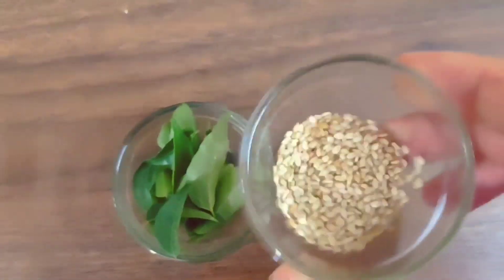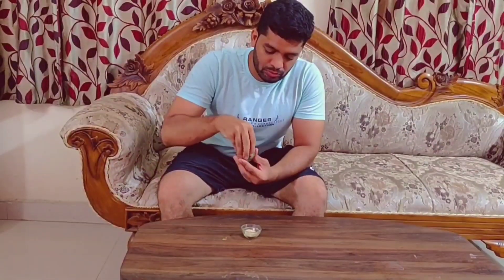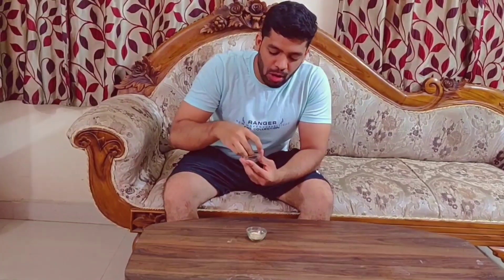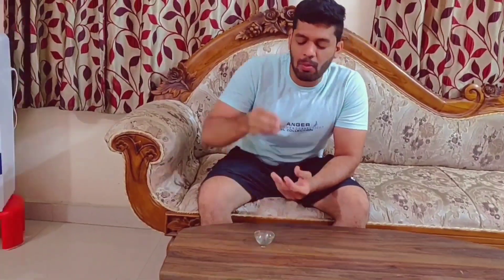This food is the most important food. We will take two foods. We will take 10 carbs and fresh carbs. We will take 1 spoon. We will take 2 carbs and fresh carbs.